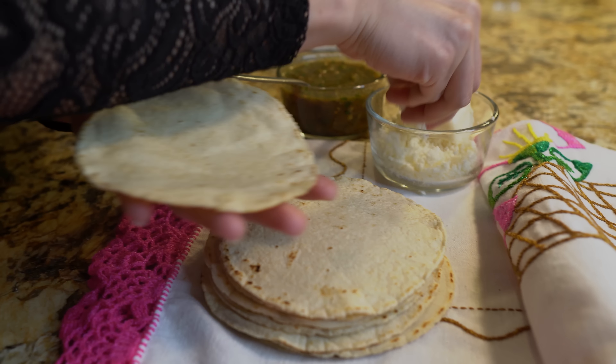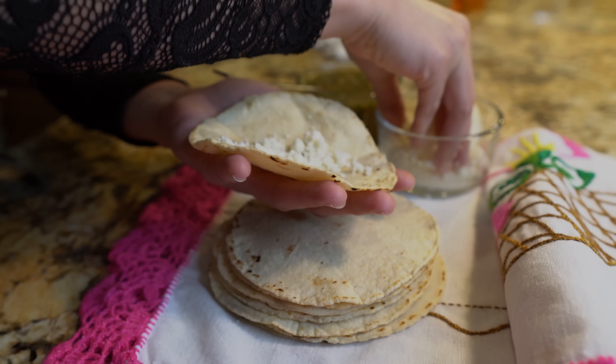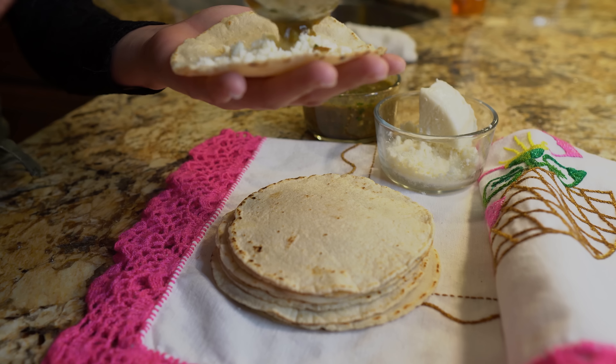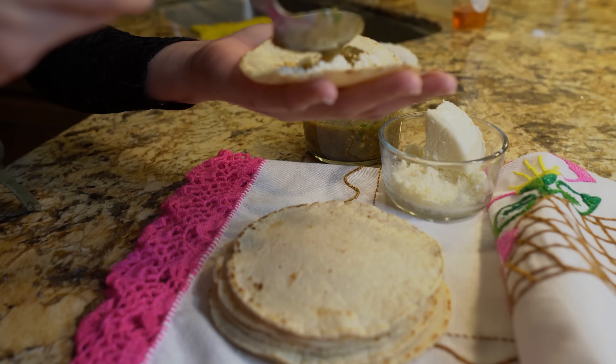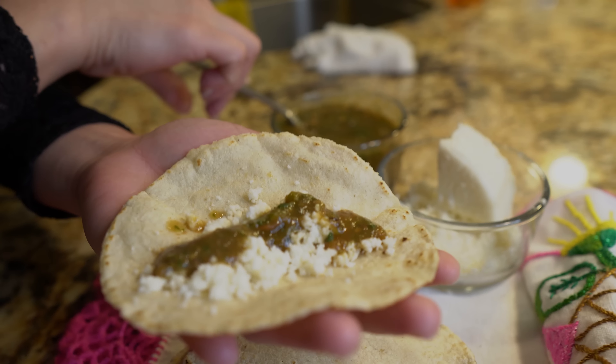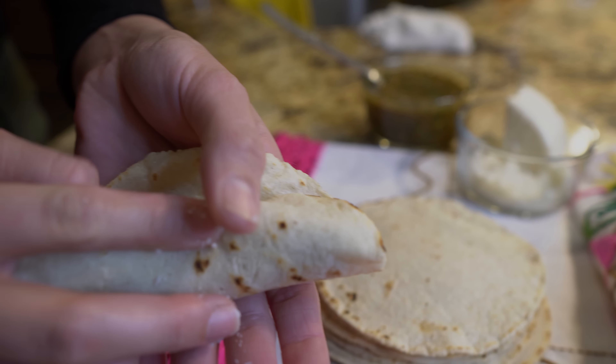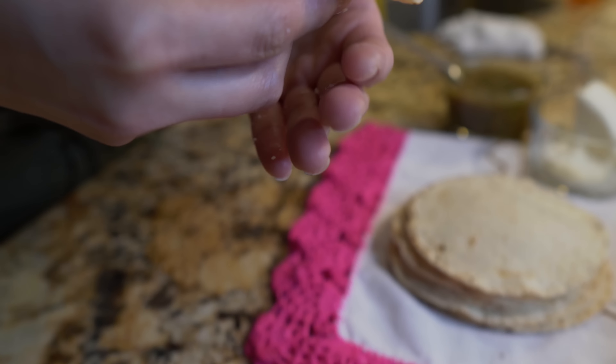I'm going to enjoy them with some queso fresco and some salsa. Fresh tortillas are just perfect with anything. I'm just going to make my little taquito and enjoy it.